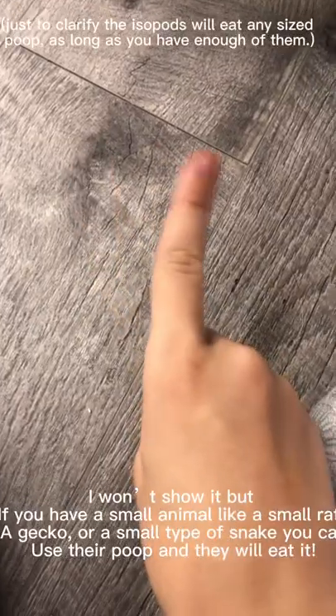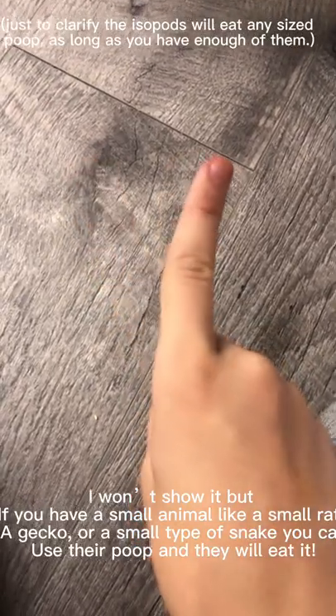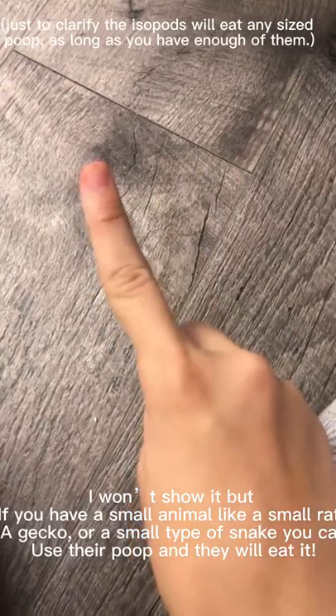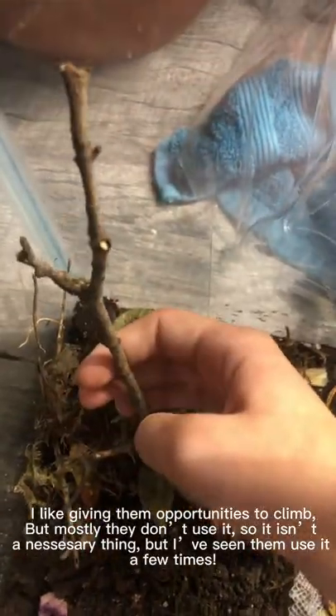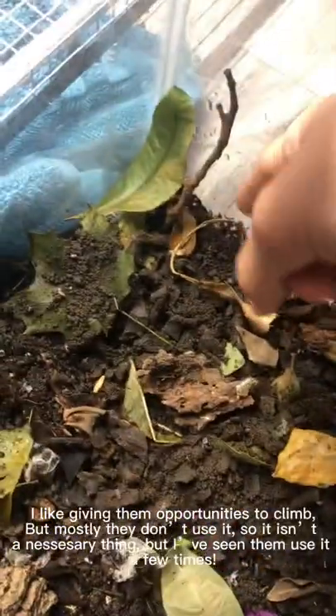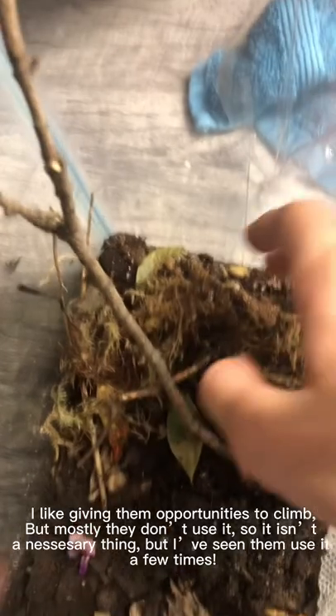If you have a small animal like a small rat, a gecko, or a small type of snake, you can use their poop and the isopods will eat it. I like giving them opportunities to climb, but mostly they don't use it — so it isn't necessary, though I've seen them use it a few times.